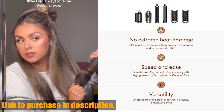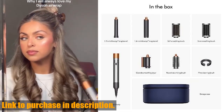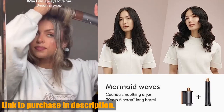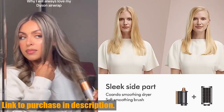Say goodbye to tangled cords and struggling with multiple styling tools — the Dyson Airwrap streamlines your styling process and leaves you with gorgeous, healthy-looking hair every time. If you're ready to revolutionize your hair styling routine, make sure to check out the Dyson Airwrap through the link in the description below. Trust me, you won't regret it.